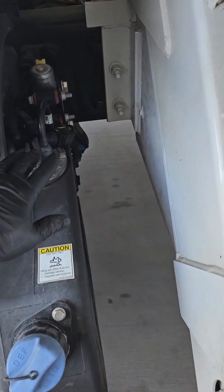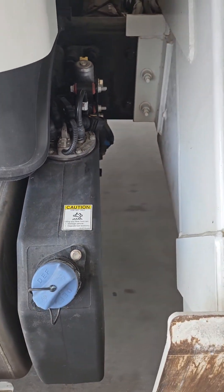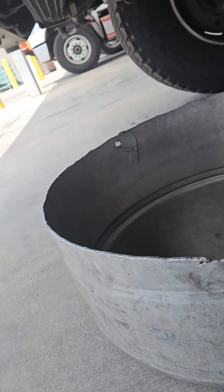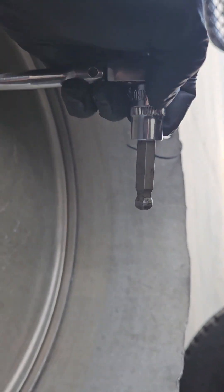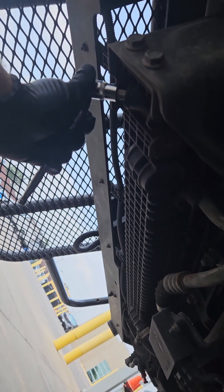Today we are going to be replacing the DEF tank header on a Freightliner M2. Not too terrible of a job, but it is a little extensive. First thing we have to do is drain the engine coolant. We're going to do this from the petcock drain on the radiator on the driver's side. It's a 10 millimeter hex or allen. Don't be too rough with this fitting — it does break very easily.